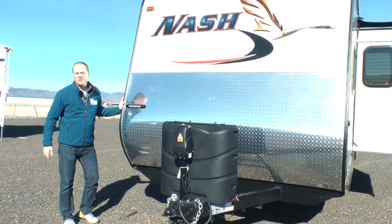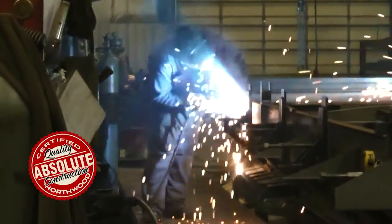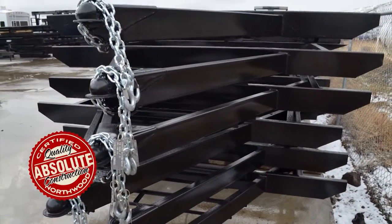Let's take a quick tour of this Nash 25C. First off, this unit is 100% Absolute Northwood. When we say Absolute Northwood, you will know you're getting a Northwood-built structural steel off-road chassis that's independently certified by a third-party testing lab using aerospace interference grid technology analysis.